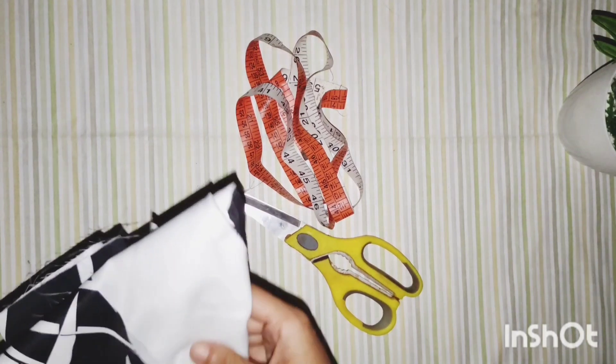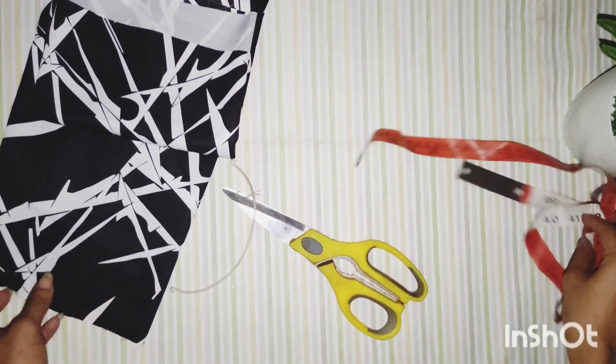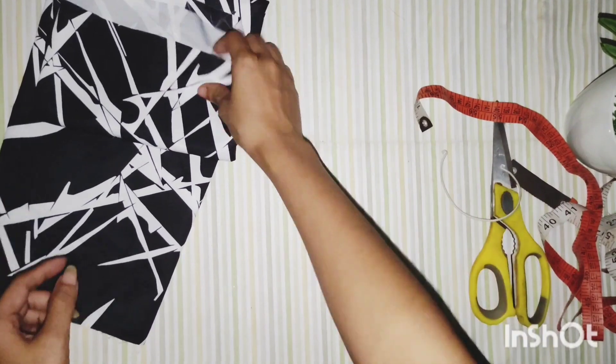So what we all need to make a scrunchie is a measuring tape, a pair of scissors, some fabric, a hair tie — you can also use an elastic instead, but I prefer using a hair tie.